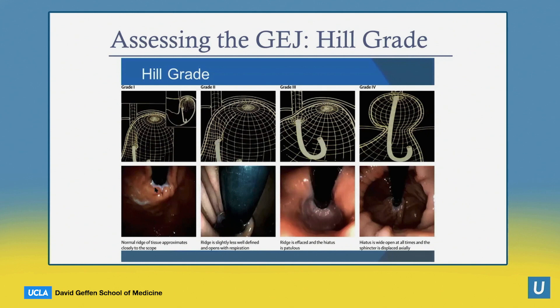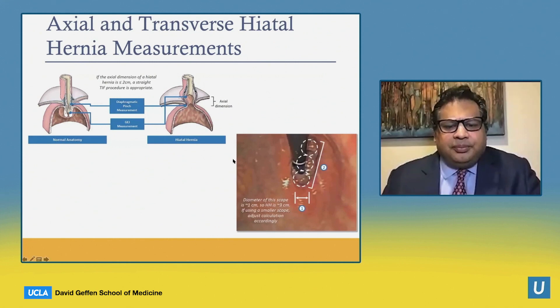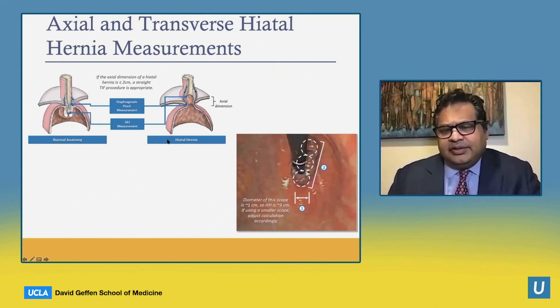The Hill valve grade is assessed when you retroflect on endoscopy in the stomach. If it's nice and tight, it's a grade one. If it's a little loose, it's a grade two. If it's more than a scope or two widths, it's a grade three. Grade three and four Hill valves really need surgical correction of the hernia prior to a TIF procedure, while grades one and two can be done without surgical correction. It's important on endoscopy to assess the Hill valve in retroflex to see how many scope diameters the transverse hernia is — the gap in the crura — as that is essential in determining TIF candidacy.